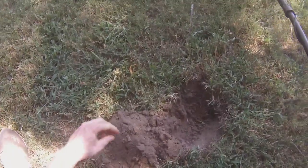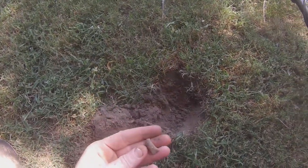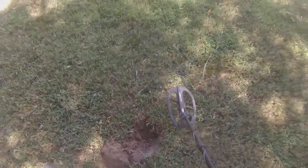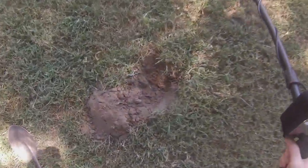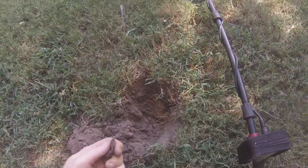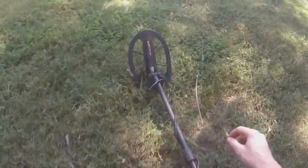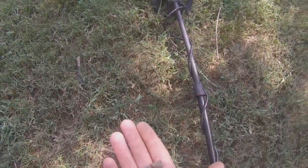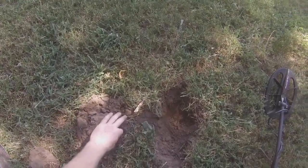I guess I'll try this one. There it is, right there. What is that piece of... there's more of it, and here's more of it. Or that's a stick. This is it — a whole bunch of these copper pieces.